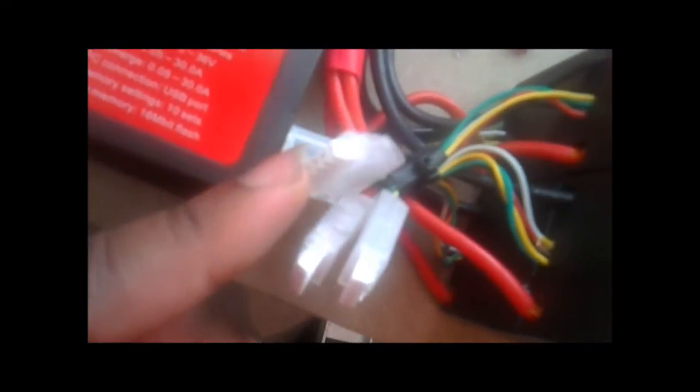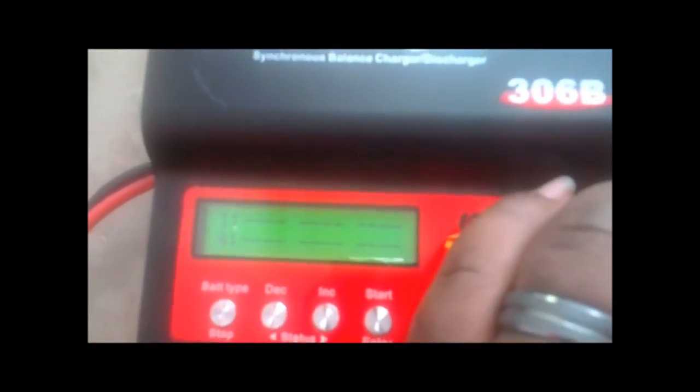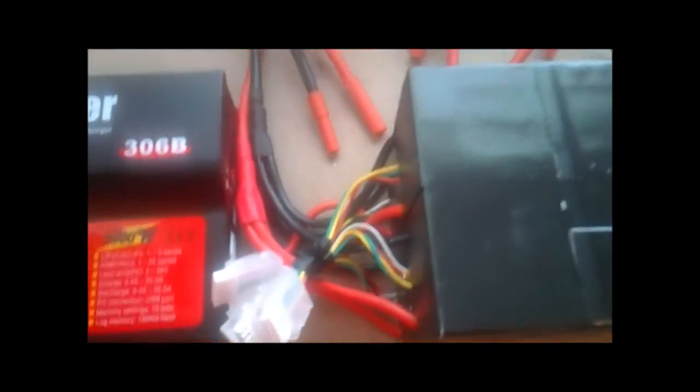I have one plugged into the charger and three of them aren't connected. I would just plug them into the charger one by one to check it. So that's to prove that it's hooked up — I'm going to unplug it. And they went to displaying nothing. So that shows you how to check it on the iCharger.